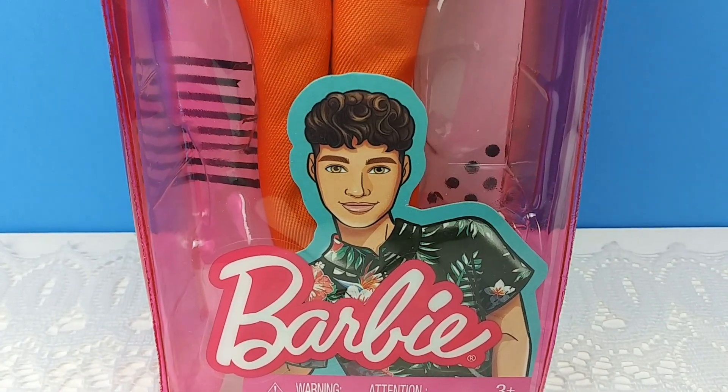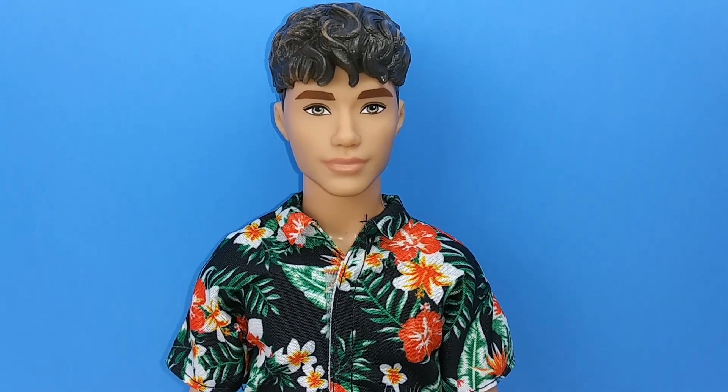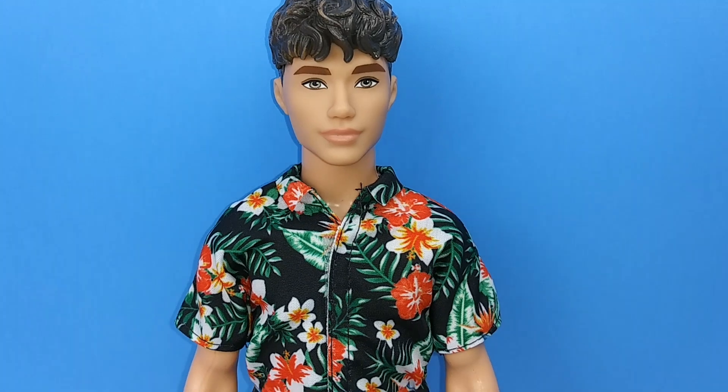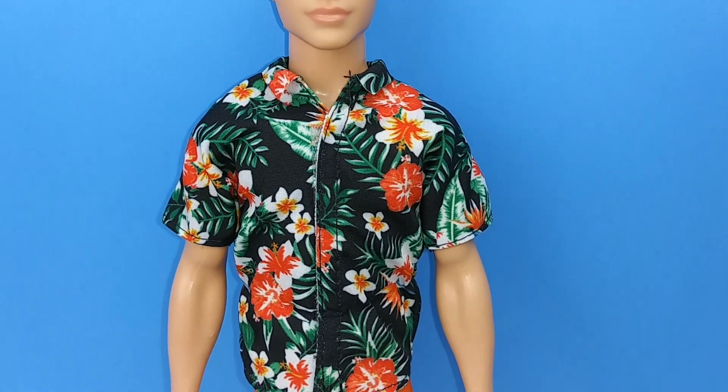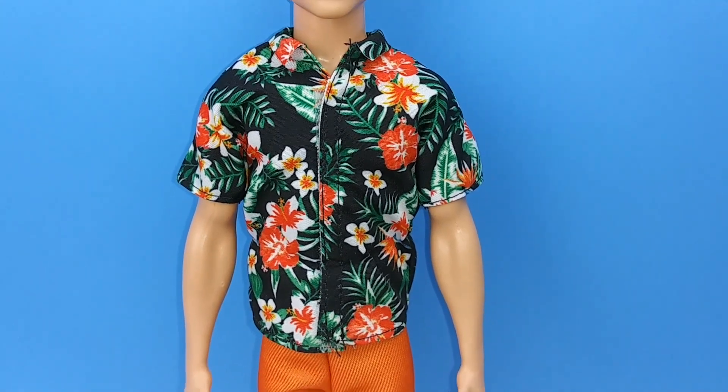Here he is out of his packaging, and guys, he is handsome. I think he is so fine. My dolls are gonna love him!